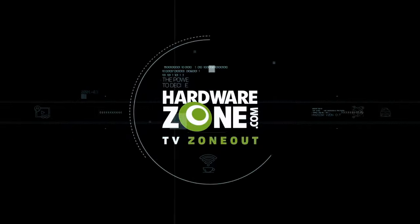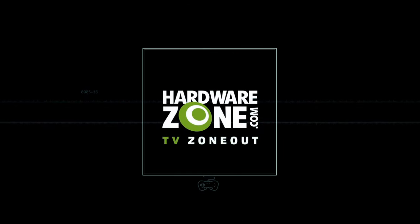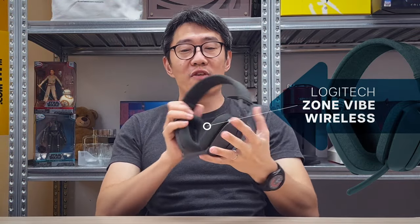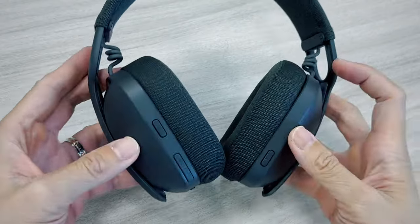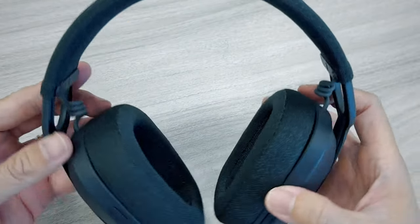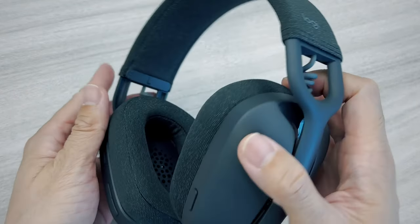Hey guys, it's Zachary from HardwareZone and today we're talking about the Logitech Zone Vibe Wireless headset for business. Not to be mistaken for the Zone Vibe 100 or Zone Vibe 125 — they're all wireless Bluetooth headphones, but this one is specifically called the Zone Vibe Wireless.